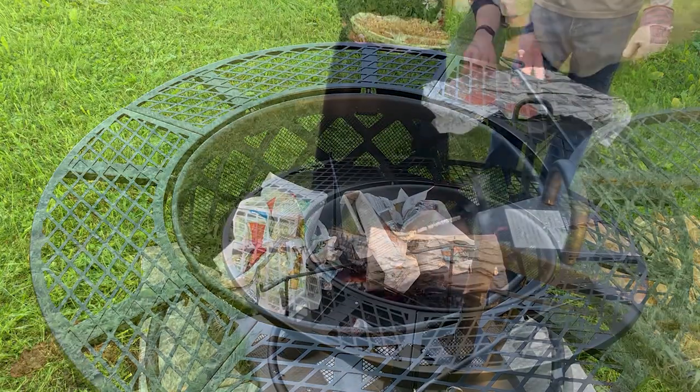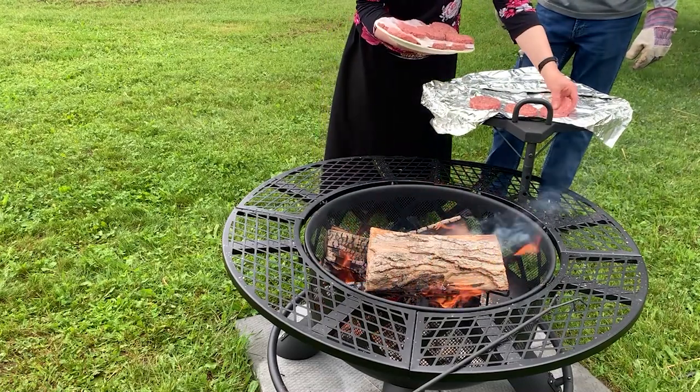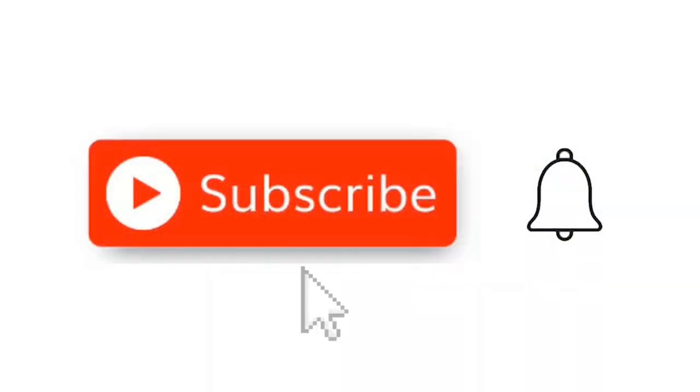Future videos are planned about cooking over the Bighorn Fire Pit. I hope you will also check out my gardening videos and subscribe to my channel. You can also check me out on Instagram or Facebook at Short Season Garden.